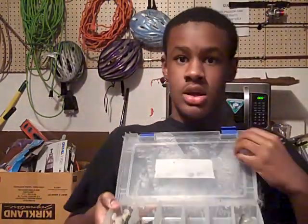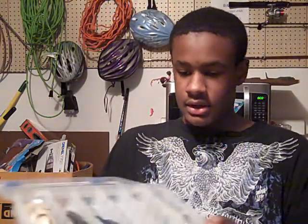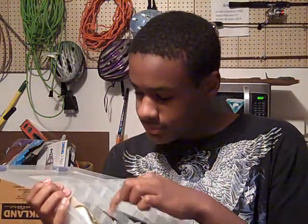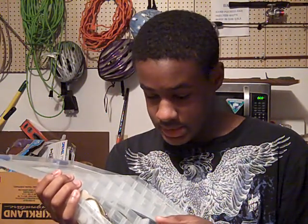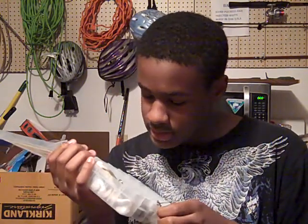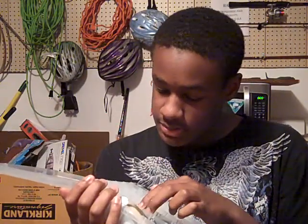Now I just opened it up and basically all that's in here is just some flukes — the Zoom Super Flukes in the smoke and silver color. I only got two of those left, actually three. One's on my rod right now on my spinning setup.